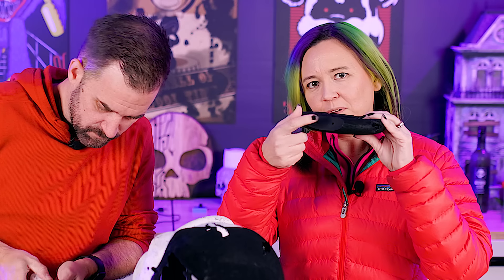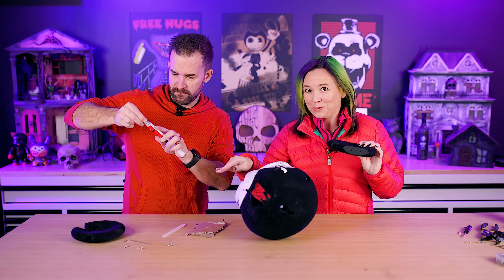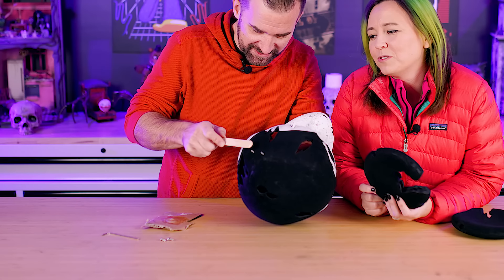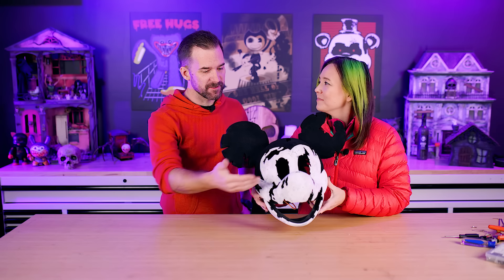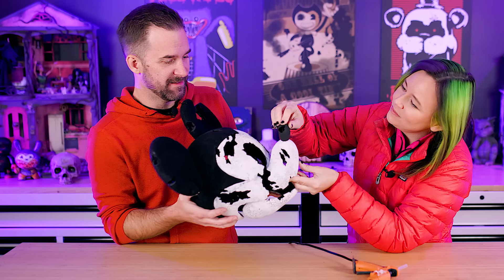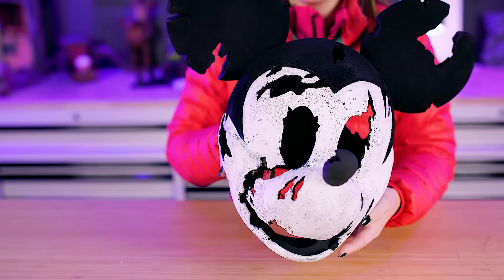The ears have screw holes that match holes on top of the head. Since the screws don't fit perfectly in the screw holes, we glue them in for extra security. With the ears on, he looks like a mouse now — and once the nose goes on too, it all comes together.